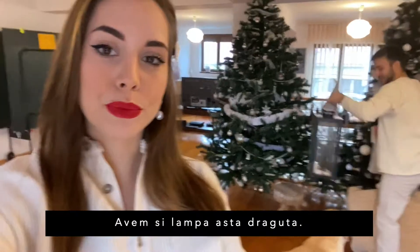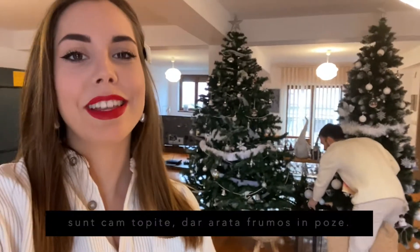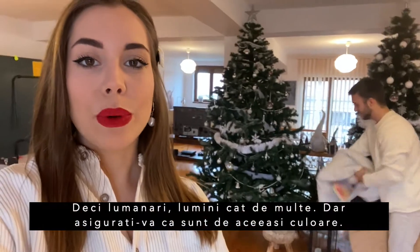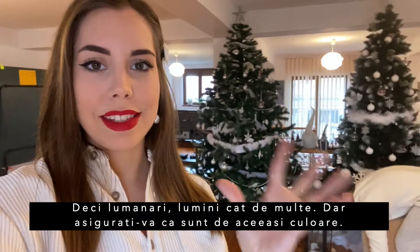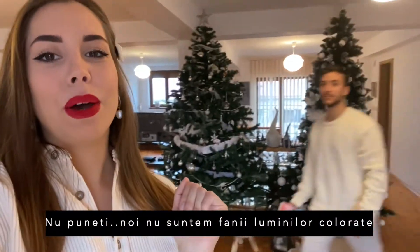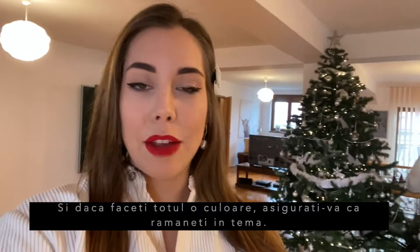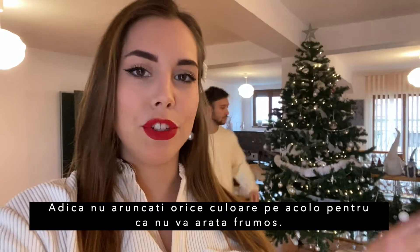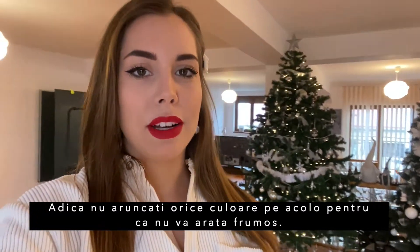You've got this nice lantern with candles — they look nice in pictures and give extra light. So: candles and lights, as many as you have, but make sure they are the same color. We are not a fan of colored lights. If you want to make everything one color, make sure it's consistent. Don't just throw random colors into your pictures because it won't look aesthetically pleasing.